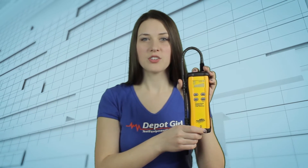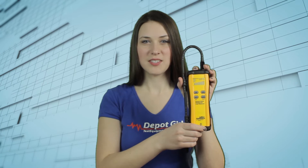Hi guys, Devon here. Today we're going to be taking a look at the FieldPiece SRL8 heated diode refrigerant leak detector. The SRL8 triggers on all HFCs, CFCs, and HCFC blends.